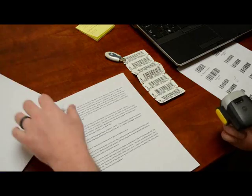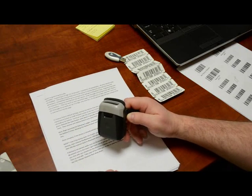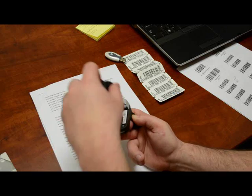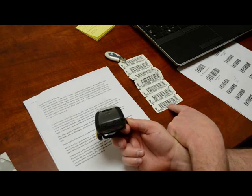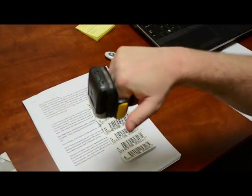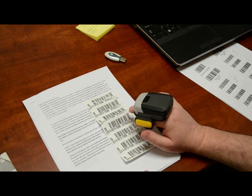Now we're done. Pull the battery out without pressing any buttons — we'll do this twice. There's the red light and the beep as it boots up. Do it one more time. After this is done, I should be able to scan the 10-digit barcode. Press the yellow button to turn it on — and there we go, now I can scan those.